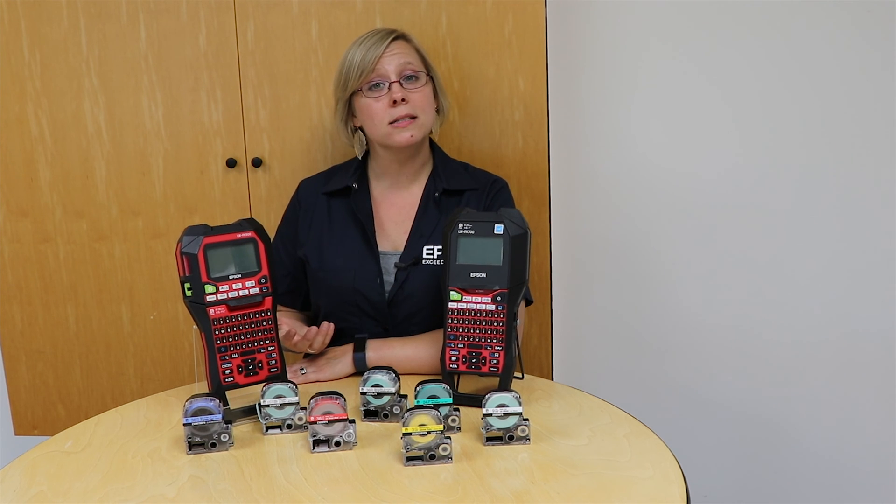Before we talk about the differences between these two printers, let's talk about the similarities. Both printers have a very similar user interface — super easy to use. They both offer the optional full and half-cut settings, and both have the same industry-specific hotkeys. Both printers are also PC-compatible with our label editor software.